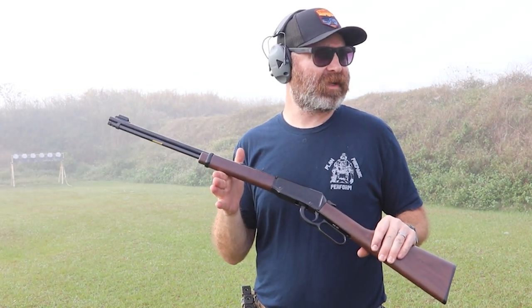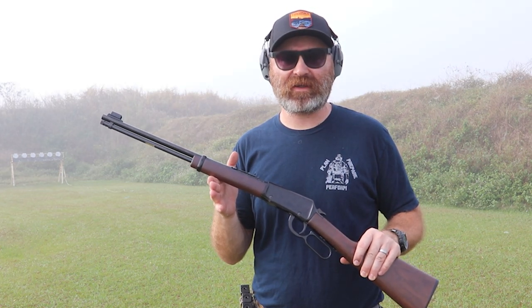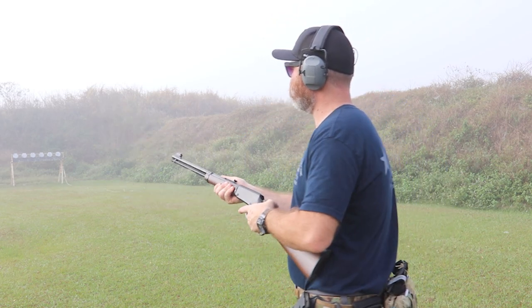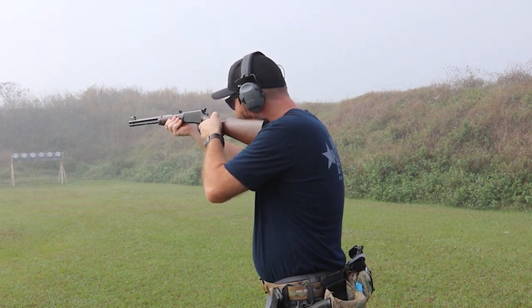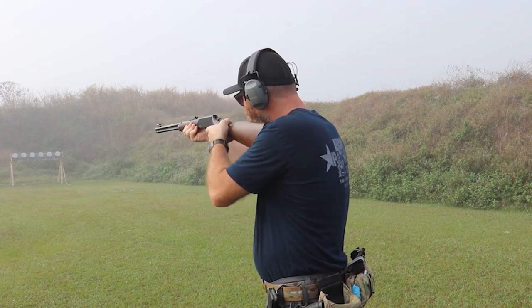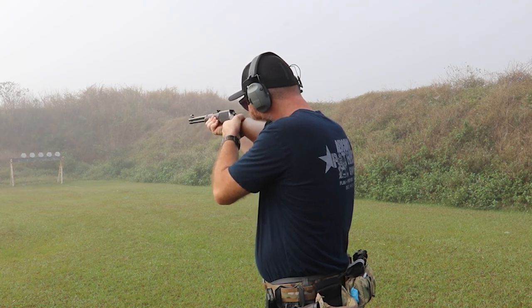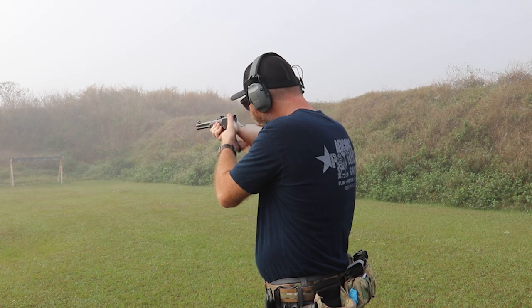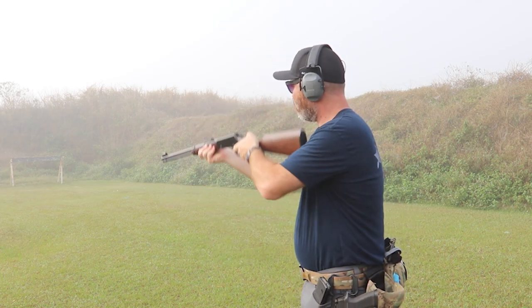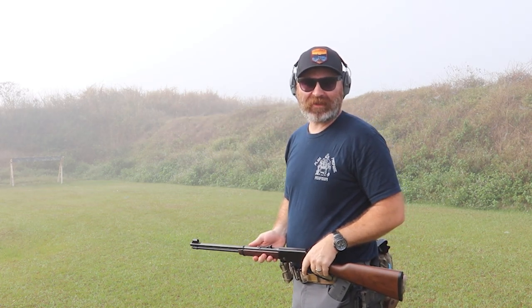So far I've put some Aguila 38-grain hollow points and some Winchester X through here, just the mini-mags, and now we've got some Winchester silver tips. I forgot about the lever action there. Six for six! I just went six for six. Let's go see if it actually was six for six.